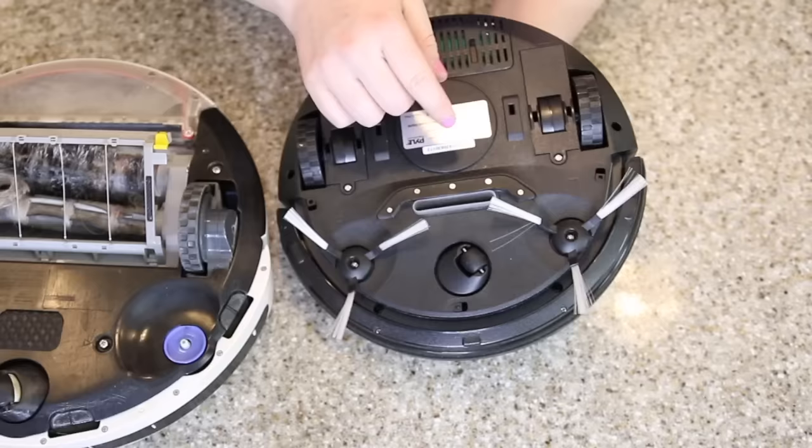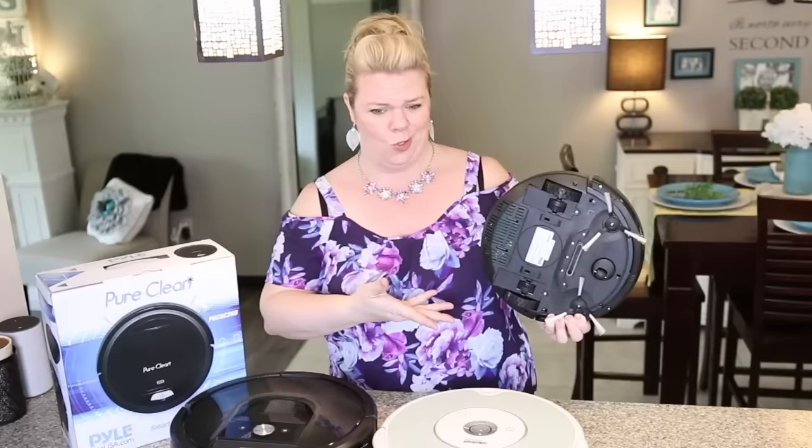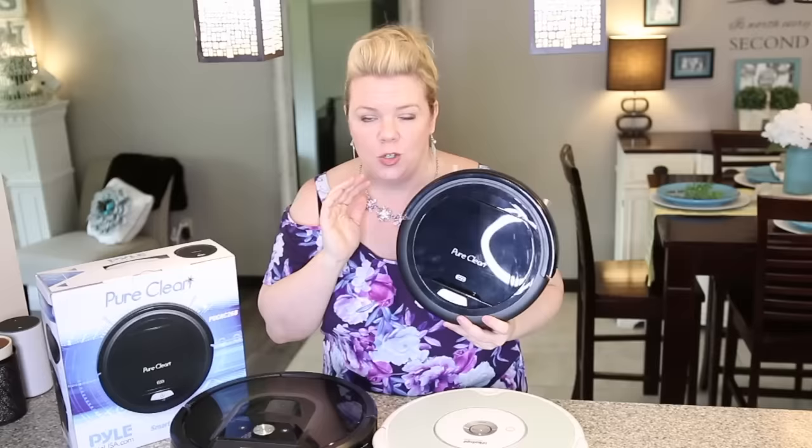First impressions — it feels really cheap, it's light. Obviously it was $89 and I was a little nervous because it doesn't have any beater bars, but let me tell you, it actually works. I do not recommend this for carpet, but if you have hardwood floors or laminate, or you just want a quick thing to sweep your kitchen for under $100, this robot vacuum actually does a super good job. So let me show you all about it.